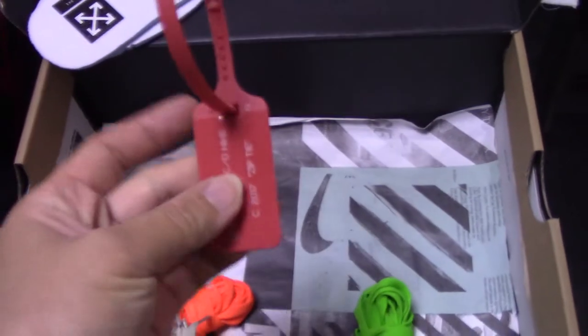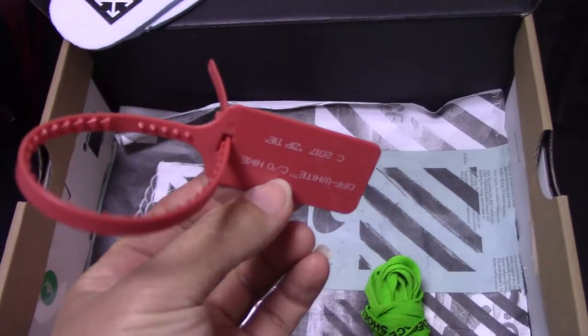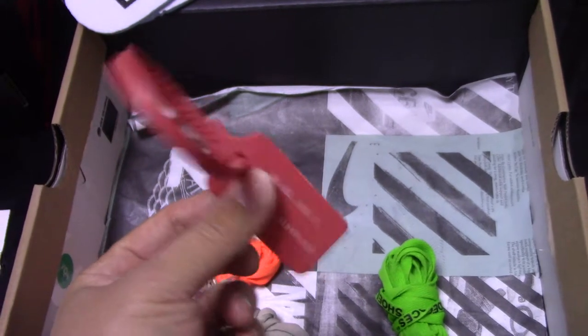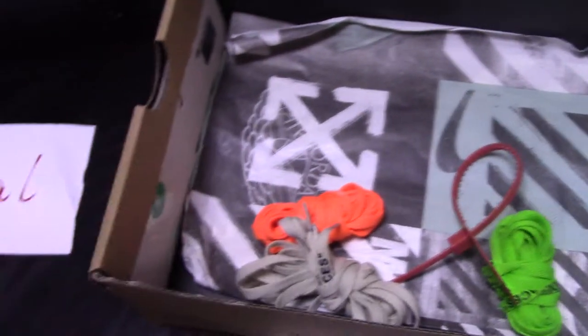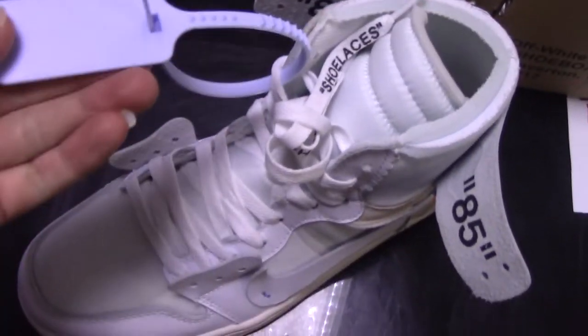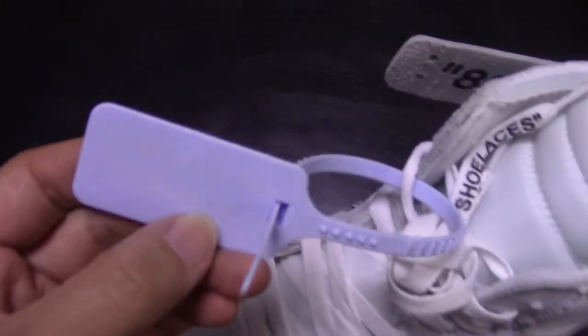And also got the red plastic zip tie. So this one is long. And for the real one, you can see it comes with a light blue color zip tie. So this is correct. And for the fake one, it's long.